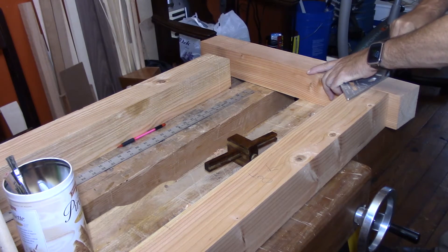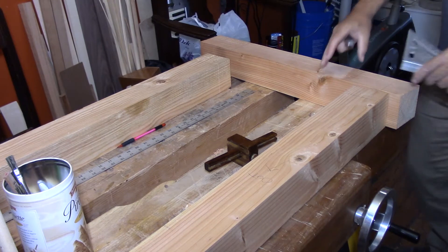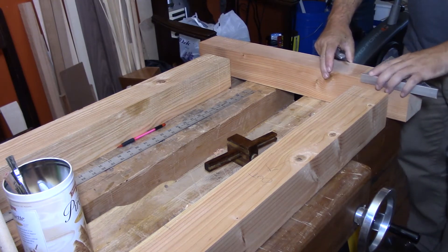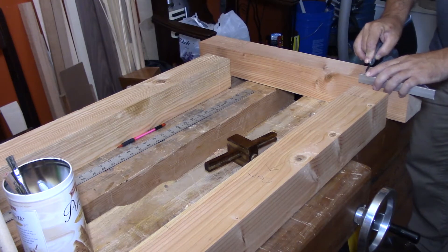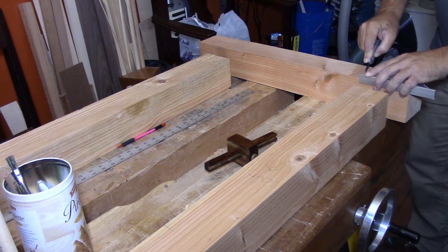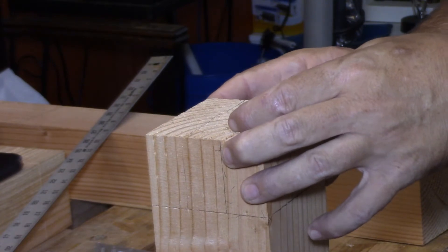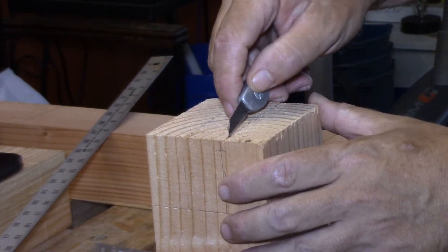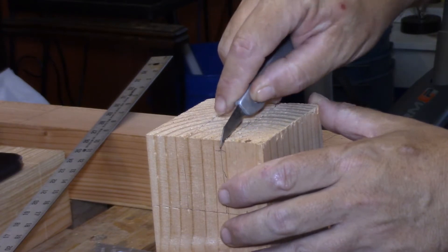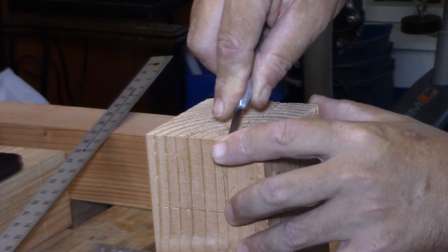I'm adding knife lines to the start and end of each mortise so I have a place to lay my chisel when it comes time to finalize the edges. I made a little mistake — I registered the square on the wrong face — but it worked out because all the pieces are square anyway. It's really good to get into the habit of doing it correctly though.